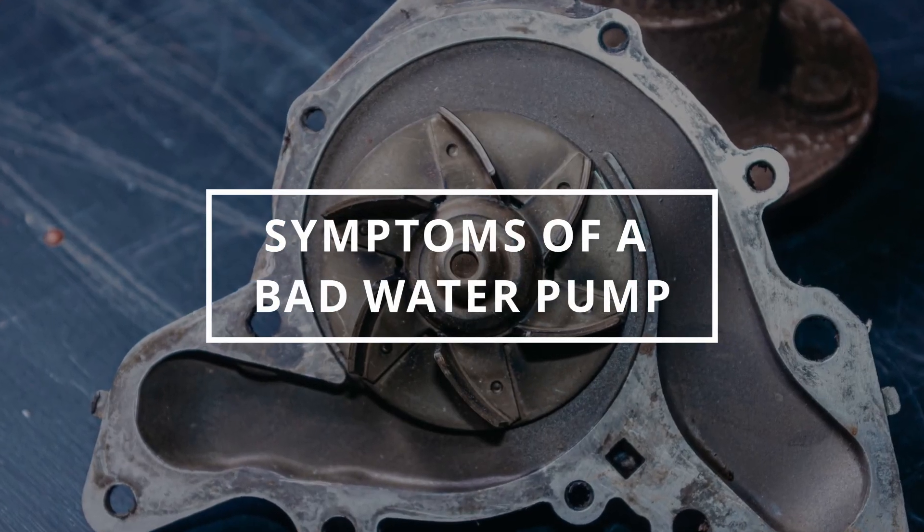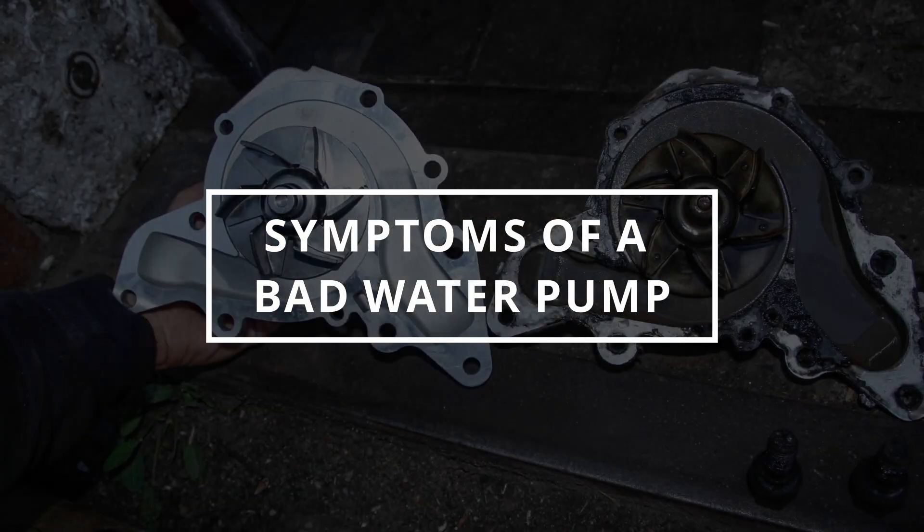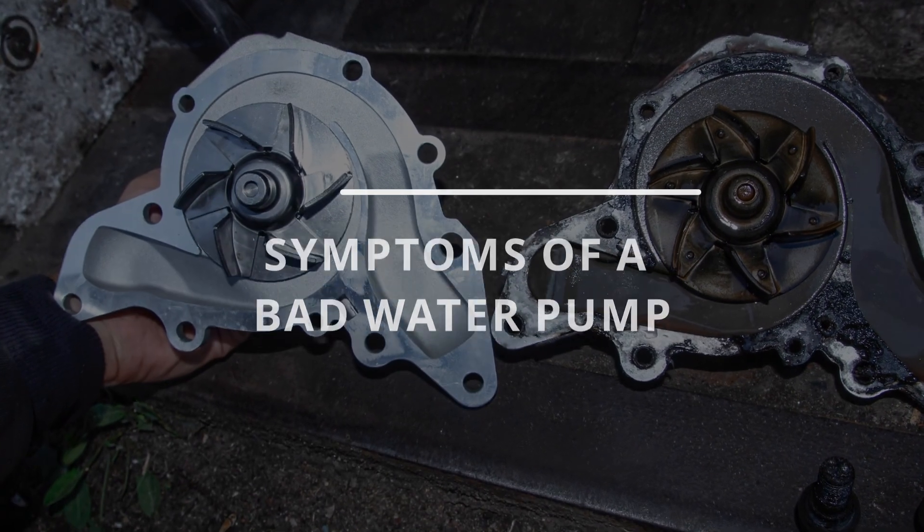I hope you guys all conquered the day. Easy Autofix here, and today we're gonna learn symptoms of a bad water pump.